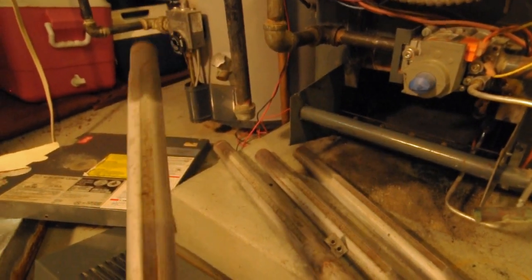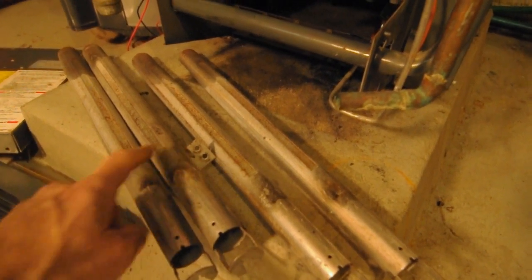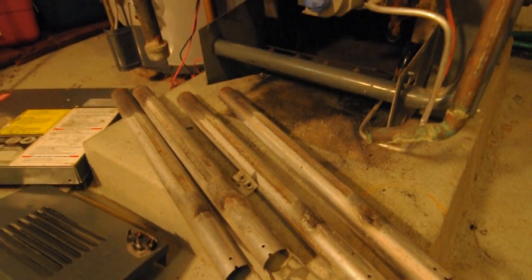If it's very badly corroded, you can buy new ones for about $15 a piece. You can see on this one there's four of them. One of them has a bracket on it to hold the pilot assembly onto it. The other three are identical — so you have one of one kind, three of the other.